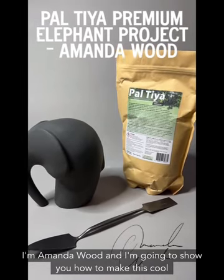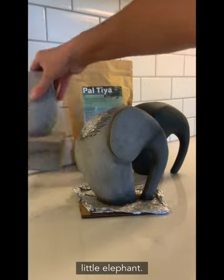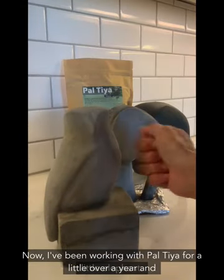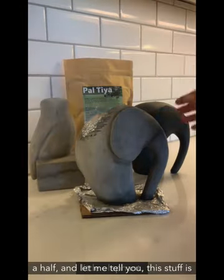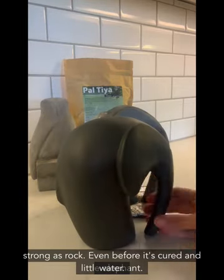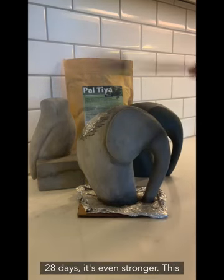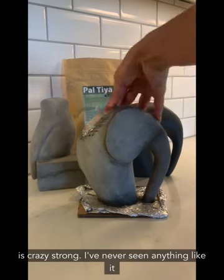I'm Amanda Wood and I'm going to show you how to make this cool little elephant. I've been working with Paltaya for a little over a year and a half, and this stuff is strong as rock even before it's cured in water. Once you cure it in water for anywhere from five days to 28 days, it's even stronger — this is crazy strong.